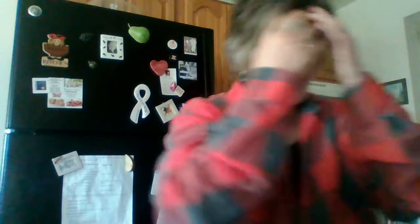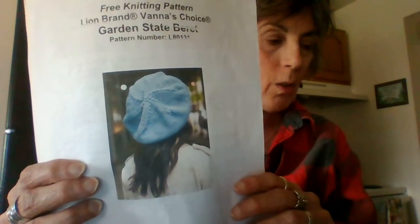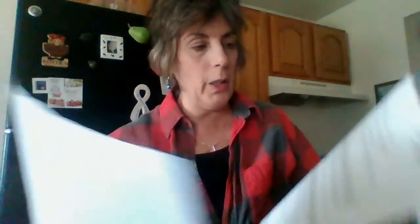I've been busy knitting, knitting, knitting, crocheting, crocheting, crocheting. So those are my hats. The yarn I'm going to use for this pattern is Dusty Blue, Lion Brand Vanna's Choice — we only need one skein. This is called the Garden State Beret, pattern number L801-3. It has a free knitting pattern and it's really simple.